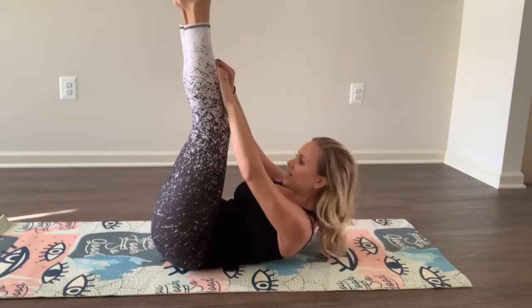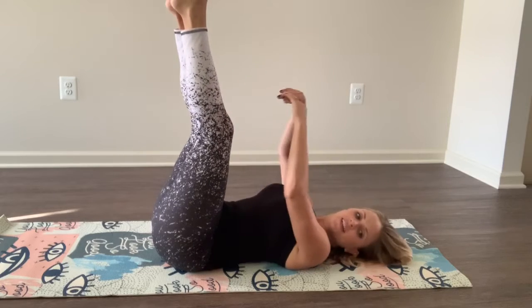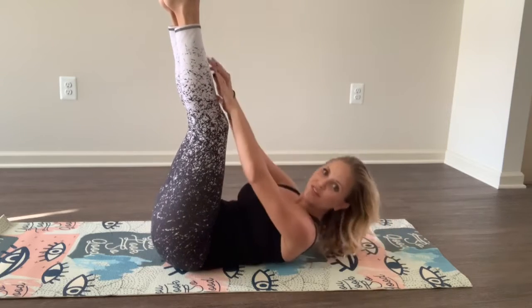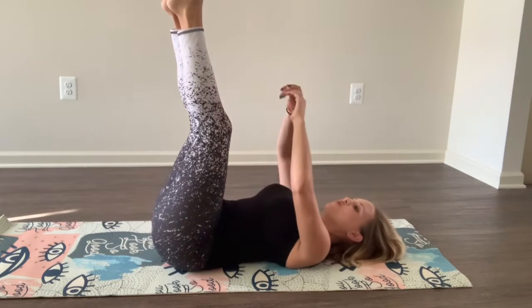15 seconds. Halfway there. Let's go. Good. 6, 5, 4, 3, 2, 1. Good.